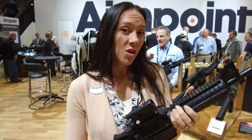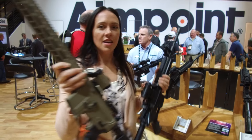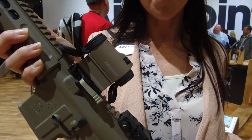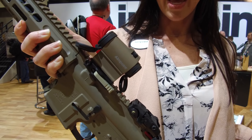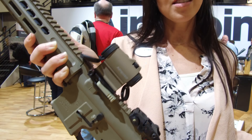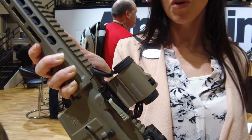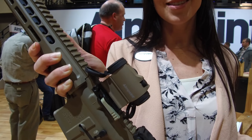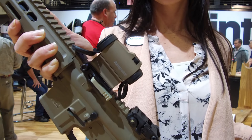We also have here this FDE T2, and this is the first time we are showing it at SHOT Show 2018. It has a hard anodized Cerakote finish with all the same features of our micro series: a 2MOA dot, long battery life, durable, etc. So this is really sharp — I'm excited about this launch. That is a great looking optic. Already a great optic, now it just looks even better.